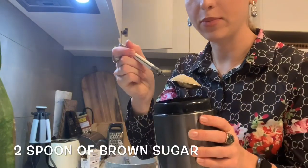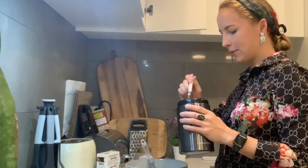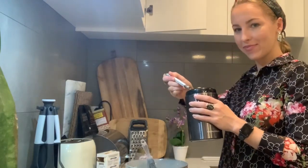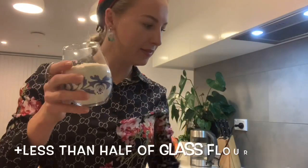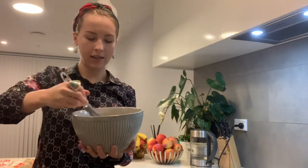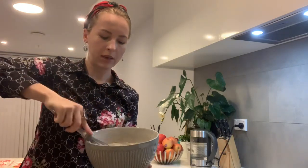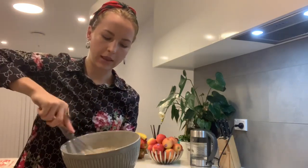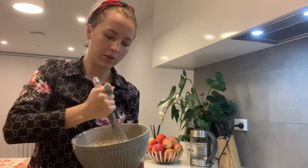A spoon of sugar — I'm using two spoons of brown sugar. One, two. And mix it all together so it should be creamy. Make sure that it's really creamy and elastic, without any small lumps inside. It just should be fully creamy.